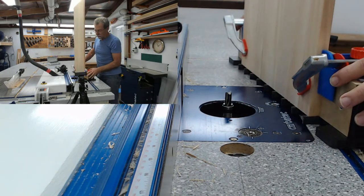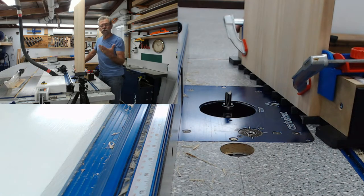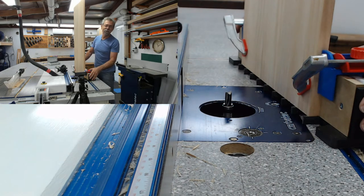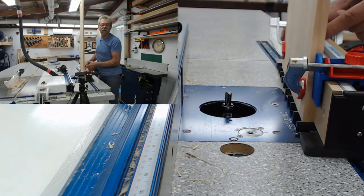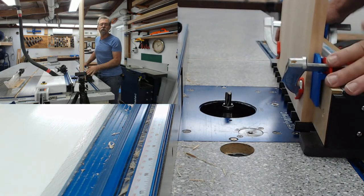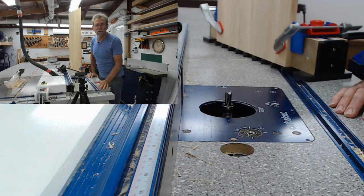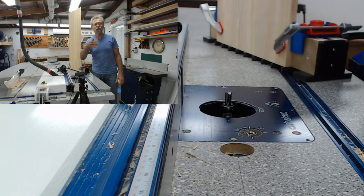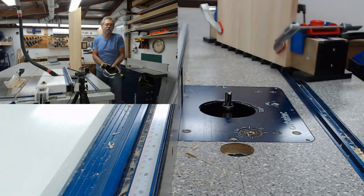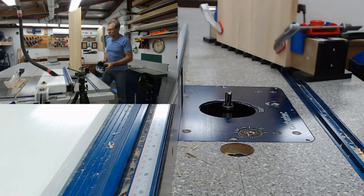As luck would have it, that's exactly what the bedside tables of this particular setting that I'm matching already have. So all of that work was basically for nothing. With the dado on the inside, it didn't have to be a stop dado - it could have gone all the way through because the baseboards cut it. But that's one of the great things about woodwork: you can just keep on going. If you make a mistake, just work around it. Who cares? It's your product - unless you're making it for someone else, that's a different story.